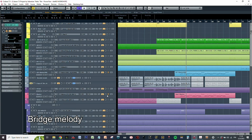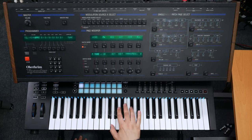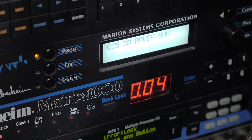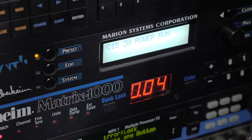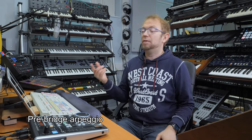After the second verse there is a bridge part with a melody leading up again to the main A part. This melody consists of two different parts. First I have a Marian Pro synth in the rack, and on top of that I'm adding an Oberheim Matrix 1000 string sound. The Matrix 1000 has a really slow attack but I'm playing it fast, so it mainly adds space.